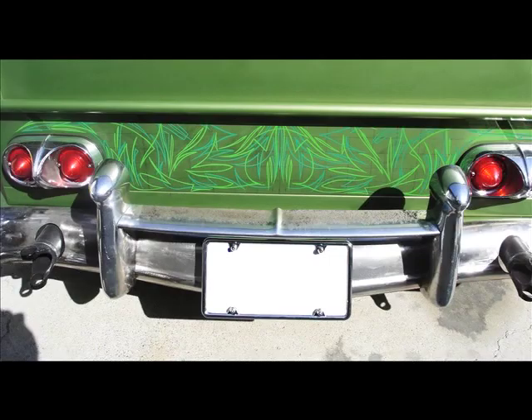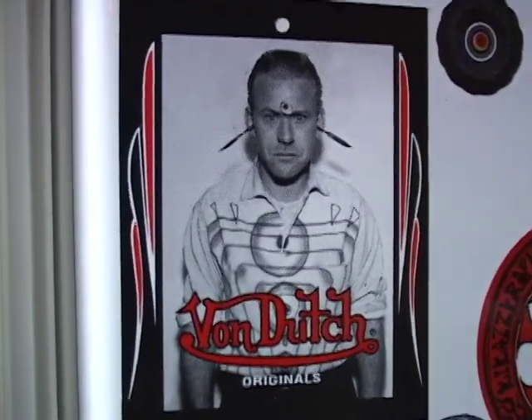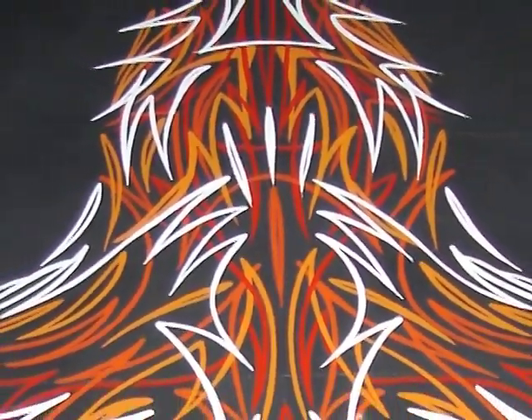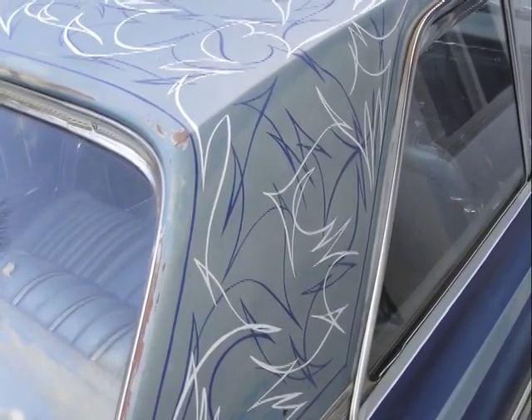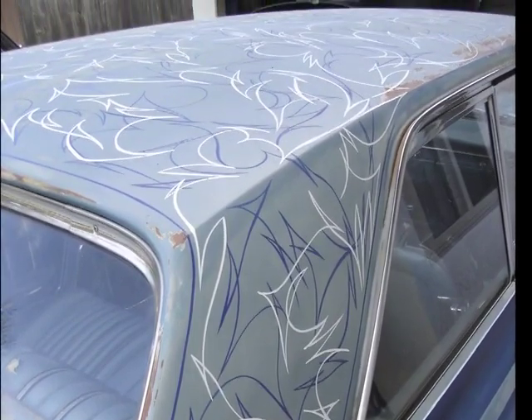The original pinstriper that everybody refers to is Von Dutch, who is credited with modernizing pinstriping and making it the way you see it now. The way he created it: there were a lot of scratches on a guy's car and he wanted to cover them up without repainting the entire car. So Von Dutch started following the scratches on the hood, painting lines over them, and it made a funny design. He mirrored it on the other side and came up with a symmetrical design for the hood. He says it was a big happy accident, though a lot of people think there was more to it than that.